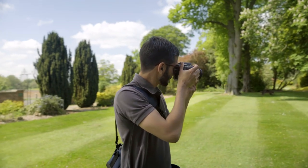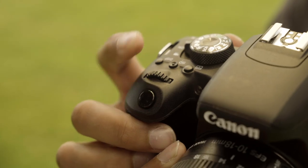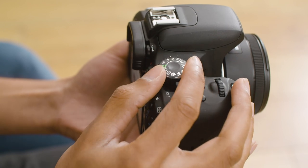To make experimenting with aperture easier, aperture priority mode will give you the creative freedom with aperture whilst the camera helps you automatically with the other settings, such as shutter speed and ISO. Simply turn the dial to AV.